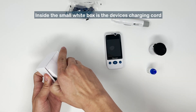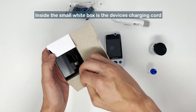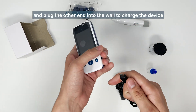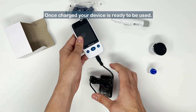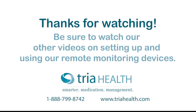Inside the small white box is the device's charging cord. Insert the charging cord into the bottom of the device and plug the other end into the wall to charge the device. Once charged, your device is ready for use.